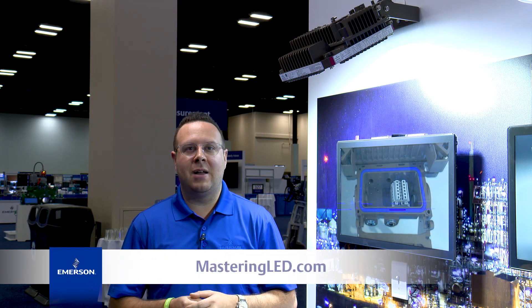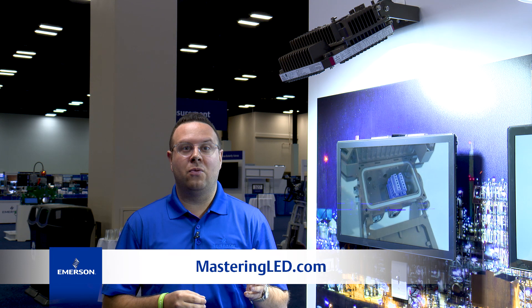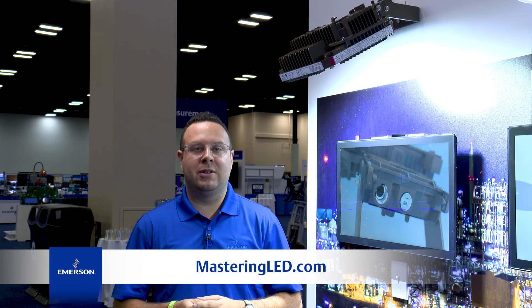Visit www.masteringled.com to view the new AreaMaster Zone 1 LED flood light, along with other innovative solutions from Appleton by Emerson.